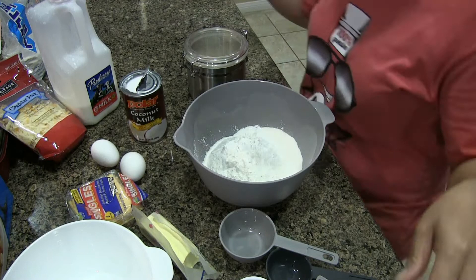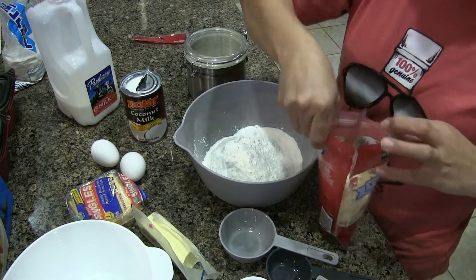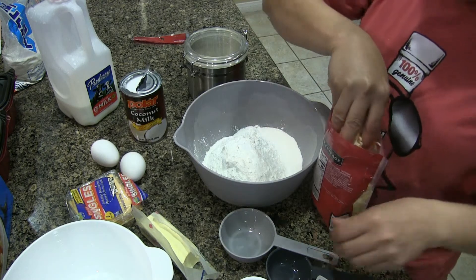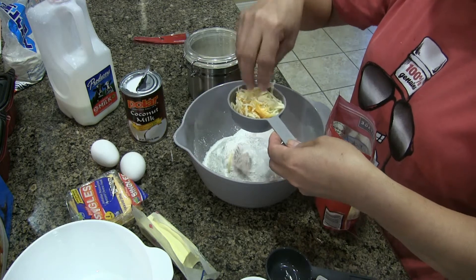We set that aside. I will make the puto more cheesy, so I will add half a cup of already shredded cheese here.